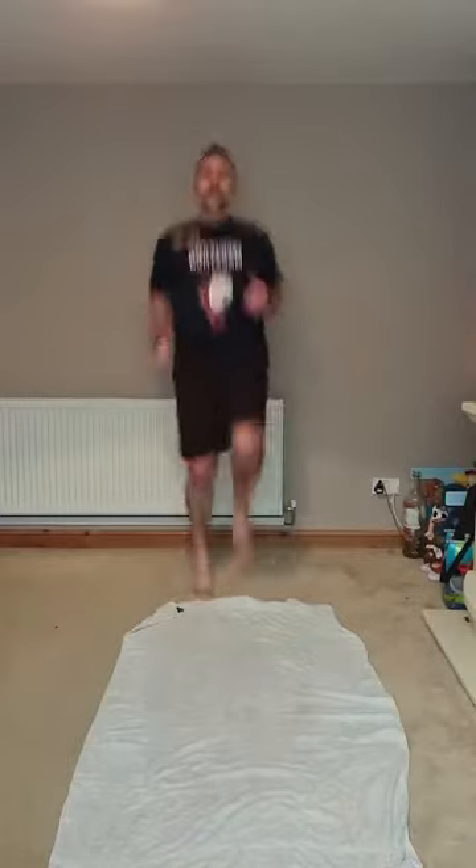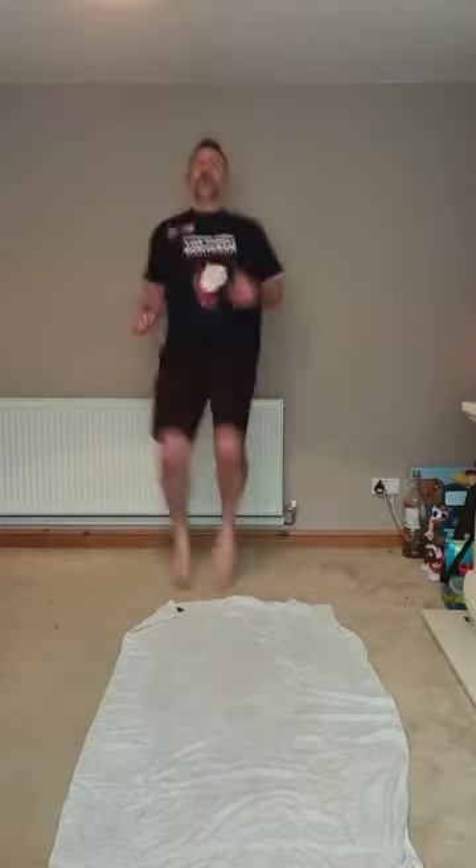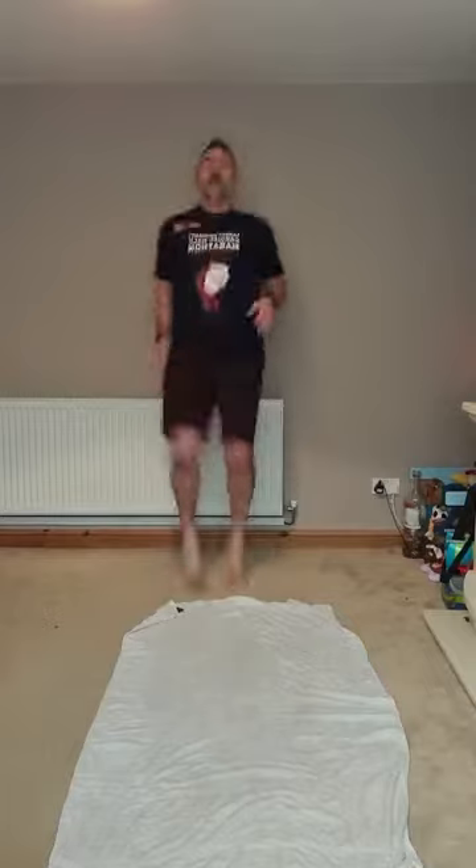Next one: four high knees, one squat. You can do it with four knee lifts, four steps, then squat. Go!